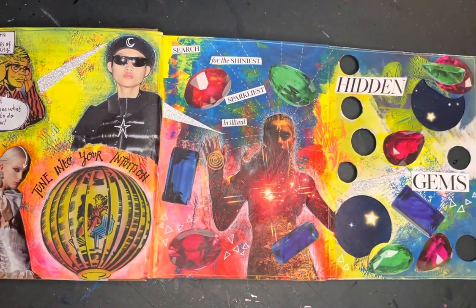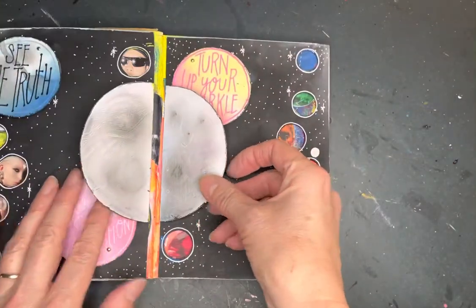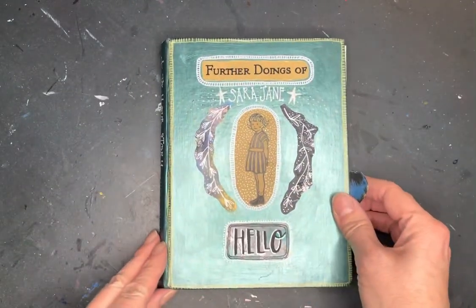Showing all her sparkle — the shiniest, sparkliest, brilliantest, bestest bits of her. And that was really a spread all about tuning into your intuition and looking for your own hidden gems, all wrapped up in a neat little fold-away spread. Thank you for watching.